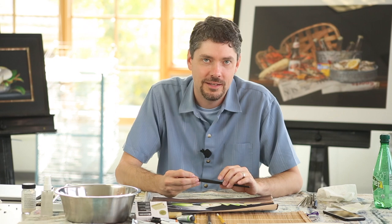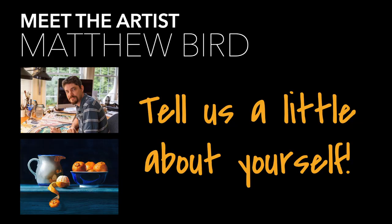Hello, everyone. I'm Matthew Bird. I am a local artist here in Maryland. I live outside Baltimore. I am excited to be at Black Rock teaching this class. It is going to be lessons in realistic watercolor.